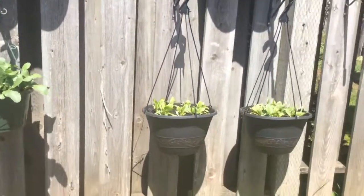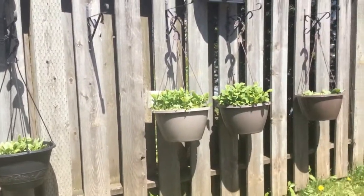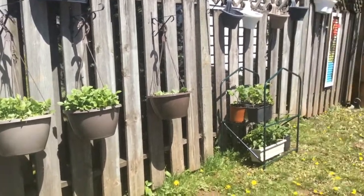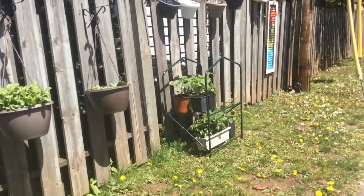So the snow peas are definitely staying. The radishes will stay. The Swiss chard is going to come out and go up to the garden. Microgreens are going to get eaten and replaced. Spinach will be allowed to grow here, and these guys are going to get bigger and get transplanted into the fence to grow along it.